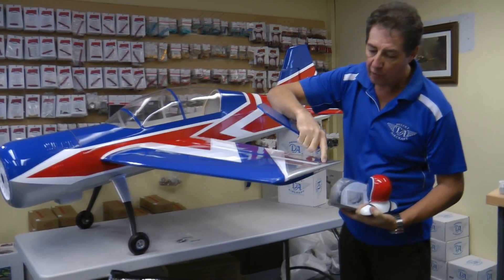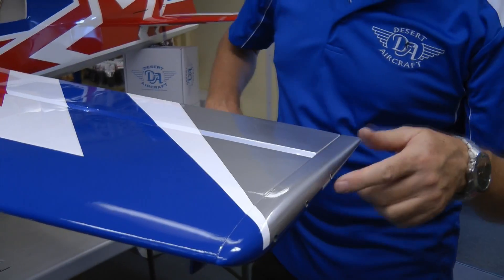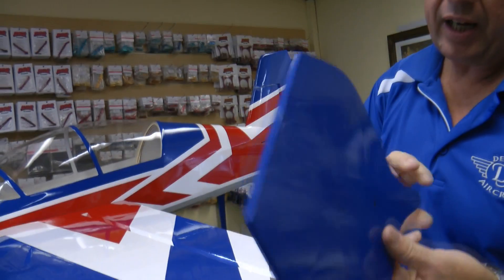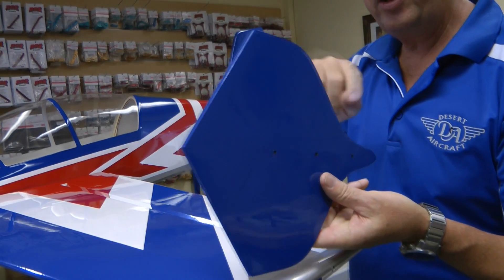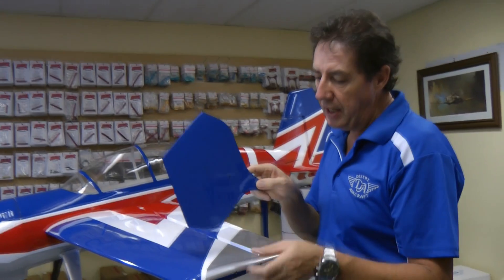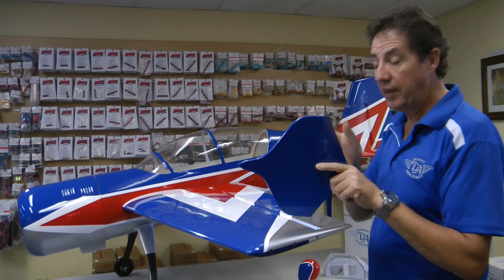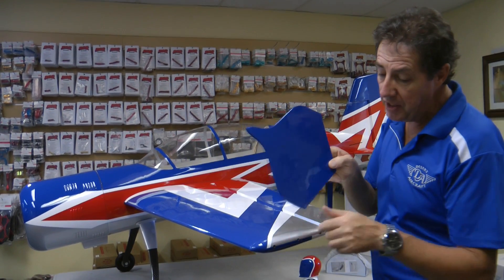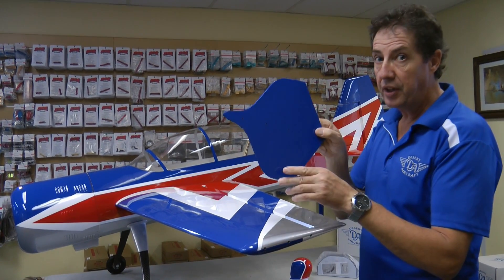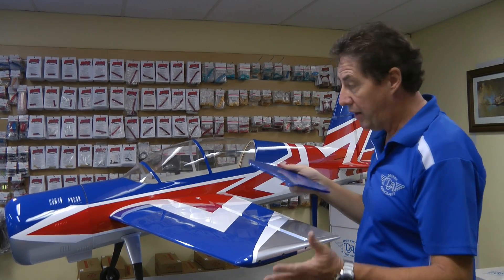You'll see on the edge here they have a removable tip. What the factory have done is put three bolts through here with T-nuts behind, on the tip, and you can add these side force generators. These will make a huge difference for 3D and knife edge manoeuvres — they'll take a lot of pressure off the rudder and give the plane a lot more guidance on knife edge. They're easily put on and taken off, so if you want to do iMac where side force generators aren't allowed, you can take them off, put your tips back on, and go fly. Great idea.